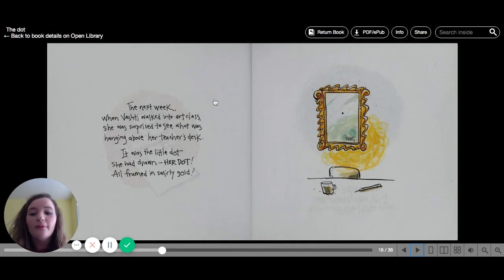The next week, when Vashti walked into art class, she was surprised to see what was hanging above her teacher's desk. It was the little dot she had drawn — her dot, all framed in swirly gold. And there she had signed it: Vashti.